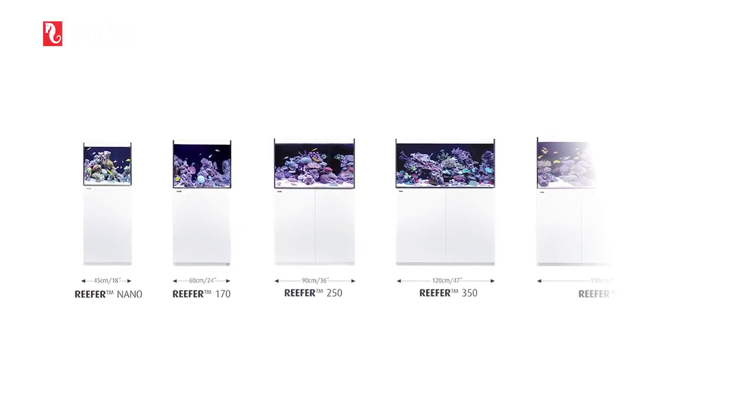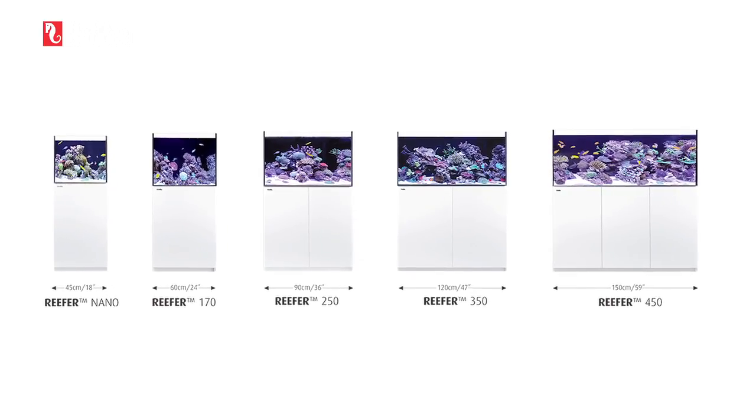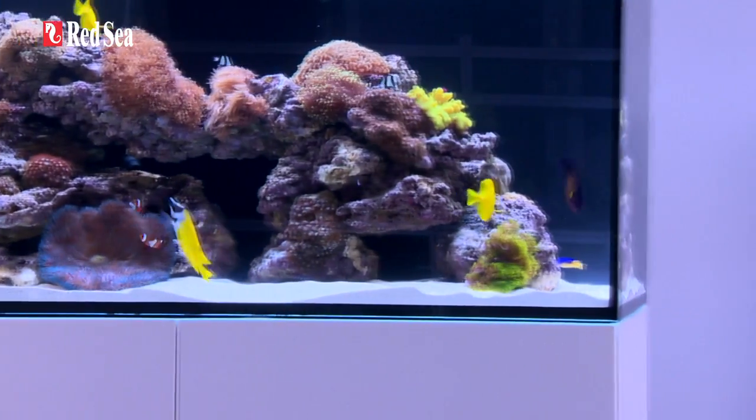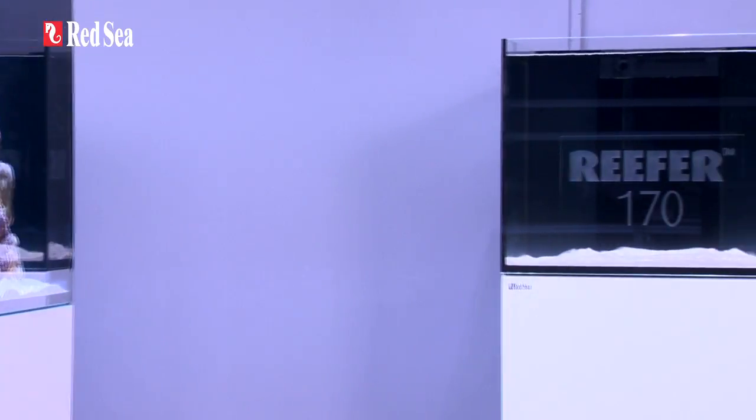The reefer comes in five models ranging from a compact nano to a full-size 150cm 5ft unit. The basic features are identical for all models, the main difference being the volume of the sump, which varies proportionately with the size of the aquarium.